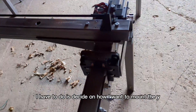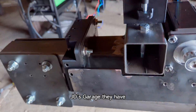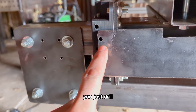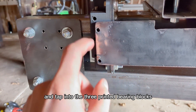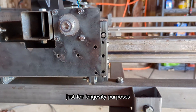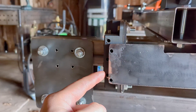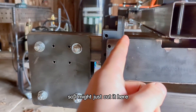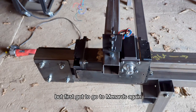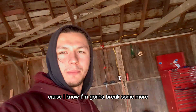Next thing I have to do is decide on how I want to mount the Y-axis motors. JD's Garage has you just drill and tap into the 3D printed bearing blocks. I don't think I want to do that just for longevity purposes. Plus, if I do that I can't access these adjustment screws, so I might just cut it here. But first, gotta go to Menard's again to get a bunch of taps, because I know I'm going to break some more.